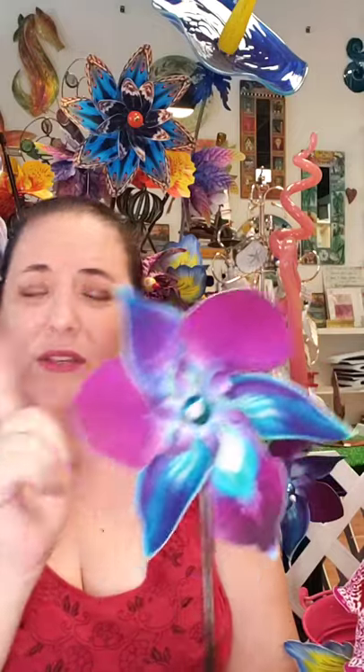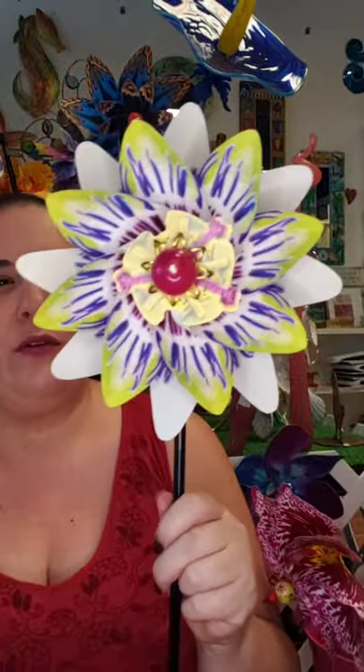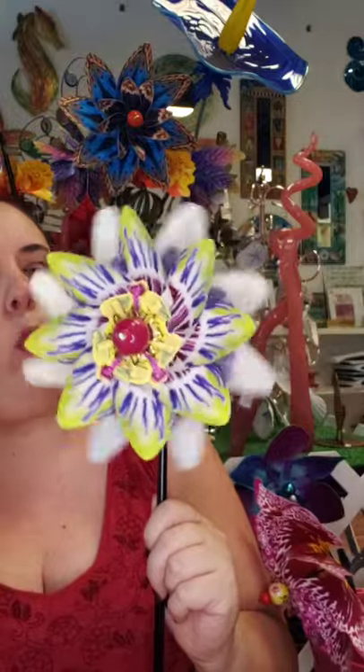Just me blowing on it makes it spin really nicely. This one is an orchid. The next size is larger, it has a bigger stake, and it is a double pinwheel. I don't know if I can get them both to spin by blowing on it — but they'll spin in separate directions. This is a passion flower, which I'm sure she sees in California where the artist lives, but we have them here in Florida too, and I thought this one was so pretty.